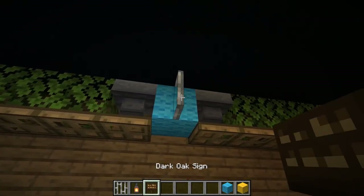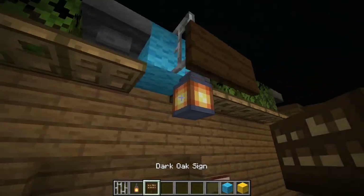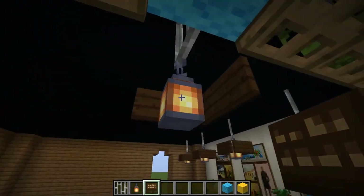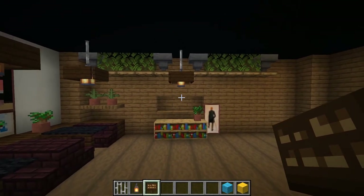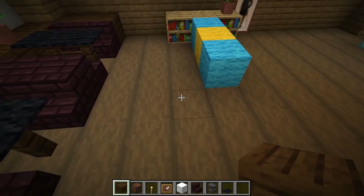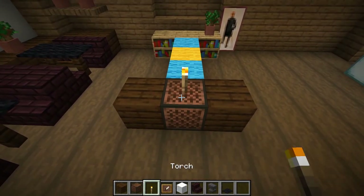Also, hang an eye lantern. Let's make more tables and chairs with table lamps.